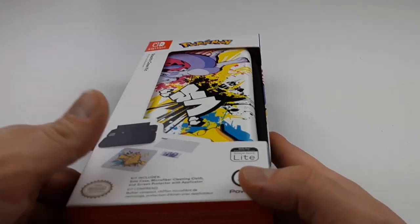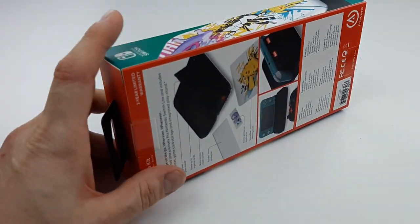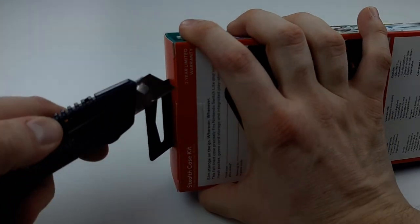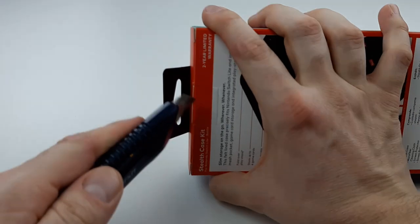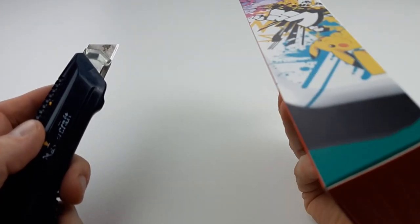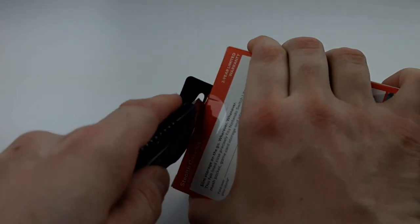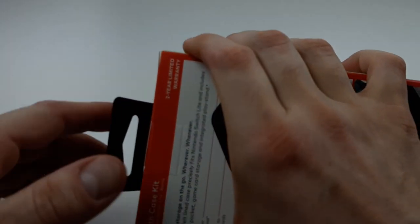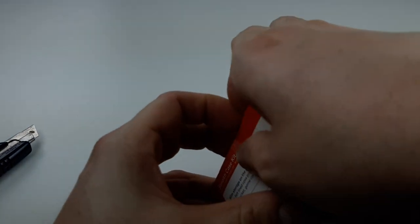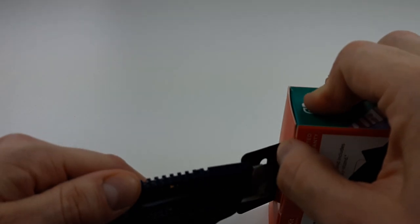So let's do this. Without further ado, let's open this and let's test it out live on video. Kind of want to save the box for the artwork on it, so let's be careful with it. I haven't seen it in stores — it will, or maybe it is already available. Let me know if you've seen this in stores.